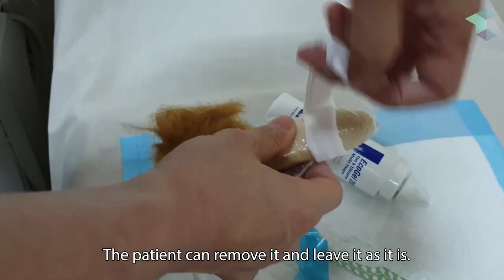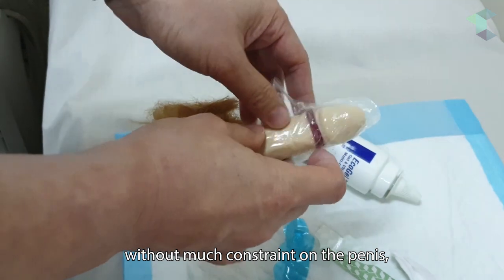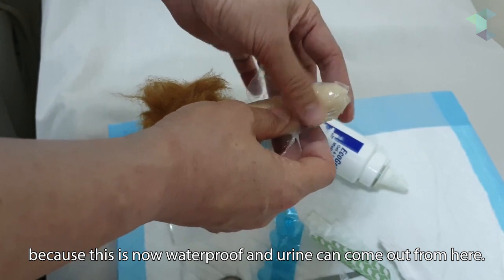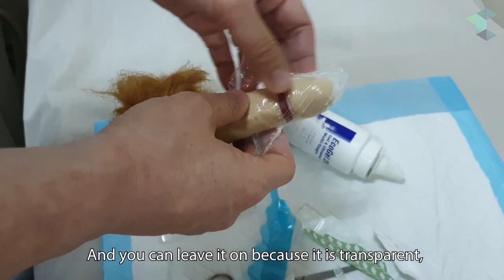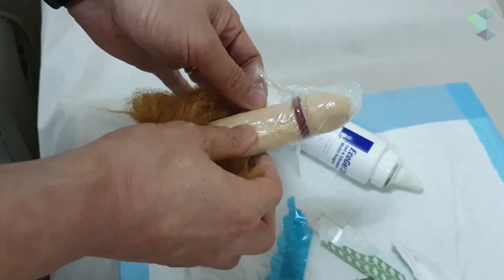The patient can have an erection without much constraint on the penis, and he can shower because this is now waterproof and urine can come out from here. You can just leave it on because it's transparent — the patient and clinicians will be able to observe how the wound is progressing.